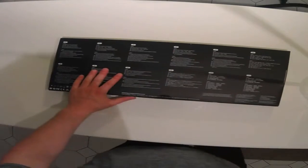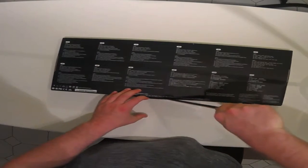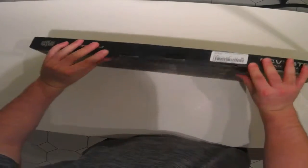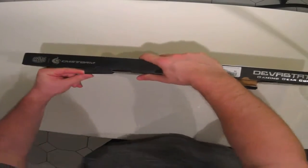So without further ado, let's crack this baby open. With your trusty knife — careful not to cut yourself. Let's flick those little tabs open. Put some elbow grease.